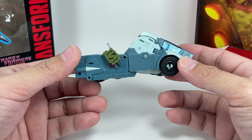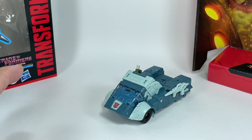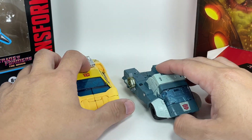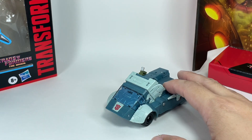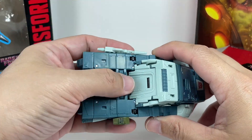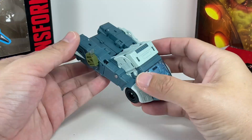This is a really nice alt mode. Getting there can be a little tricky, but it's not as bad as Blurr. For size comparison, here he is with an Earthrise Sunstreaker — he does come out a little small, but Cup's alt mode wasn't really that big. Very nice detail, very smooth transition, and there are hardly any robot bits showing from the top. Very seamless.